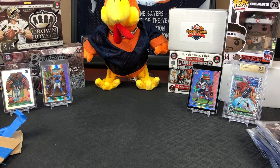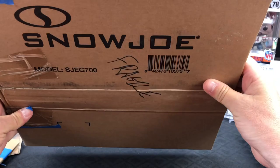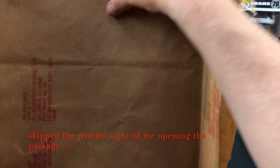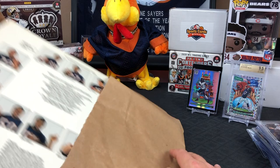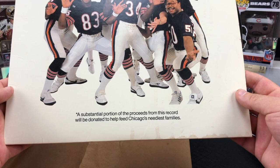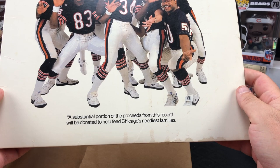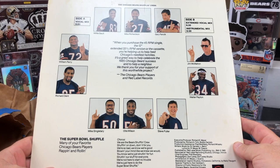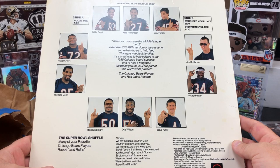It's wrapped inside of this wrapping. All right, I got almost all the tape off. Oh my - what is it? Oh my, Chuck - that there is the Super Bowl Shuffle! The original Super Bowl Shuffle - they did this for charity. A substantial portion of proceeds from this record will be donated to help feed Chicago's neediest families. The 12-inch extended 33 and a third RPM version.